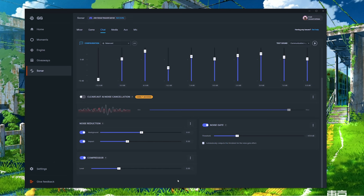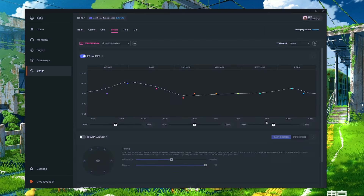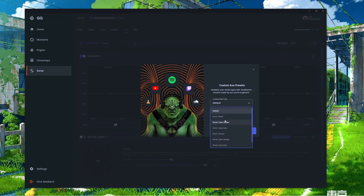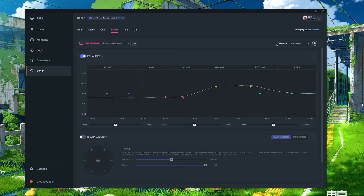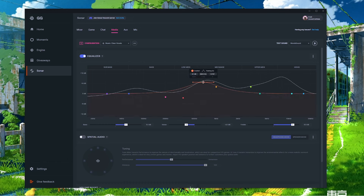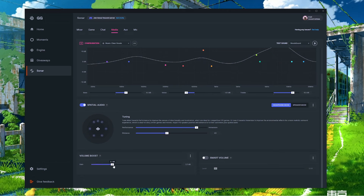The Media and Aux tabs are exactly the same as each other and look very similar to the Game tab. They each have a preset pop-up and presets are found under Configurations. The test sound section includes movie sound, music sound, and virtual surround options. The EQ graph works the same way as in the Game section — adjust via sliders or colored dots. Under the Equalizer tab there's Spatial Audio with the same Performance-to-Immersion and distance sliders. There's also a Volume Boost tab for boosting overall volume before processing, and Smart Volume to automatically keep volume at a comfortable range.